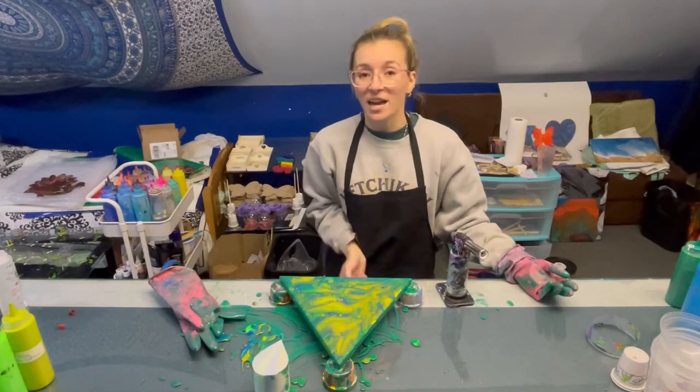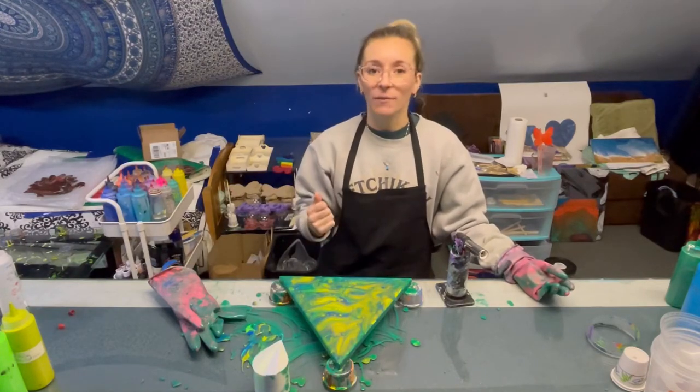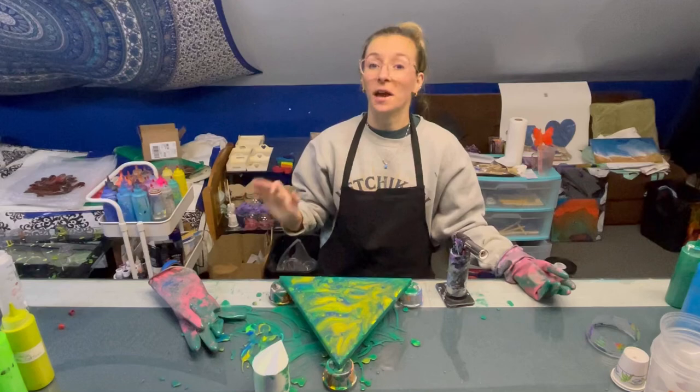Okay, I touched up the edges. I'm going to give it one last torch and then I will bring my phone down and zoom in so that you guys can see the close-ups.